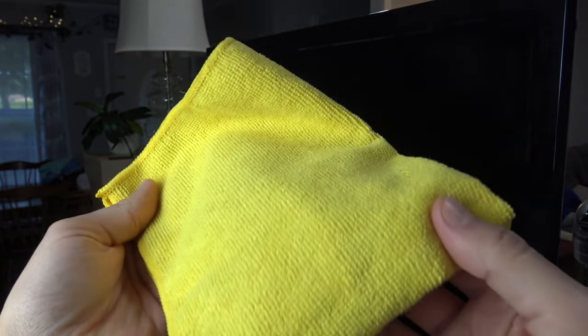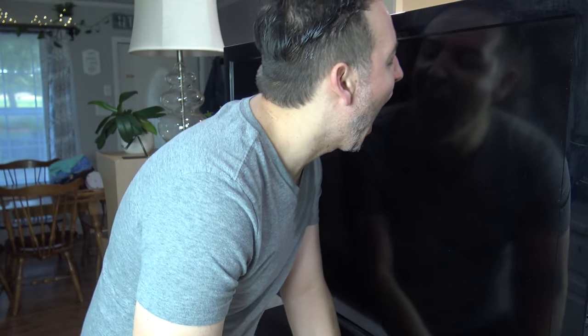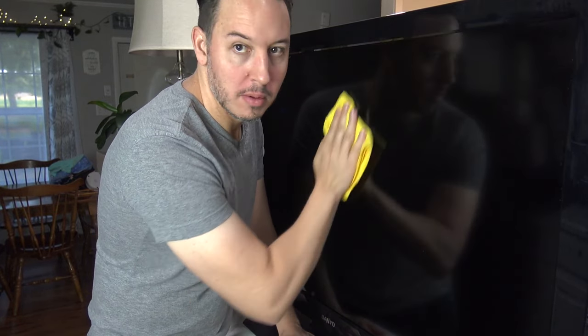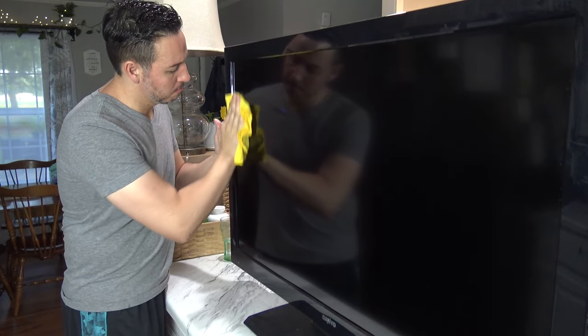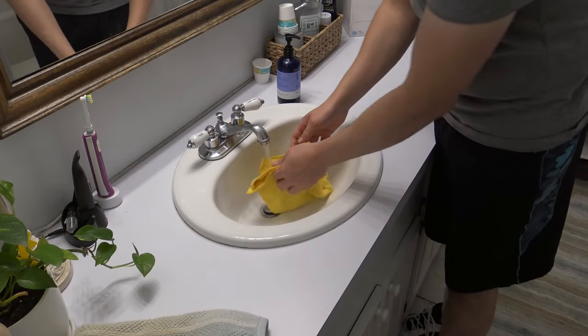To remove greasy fingerprints, all you will need is your warm breath. Simply exhale onto the TV screen and rub in small circular motions. Avoid applying a lot of pressure. Too much pressure can result in pixelation of the screen and will mess up the picture.